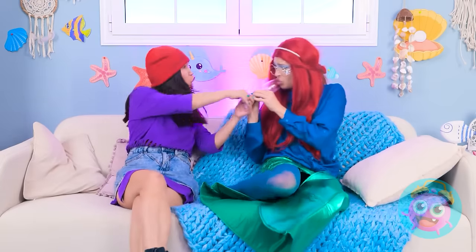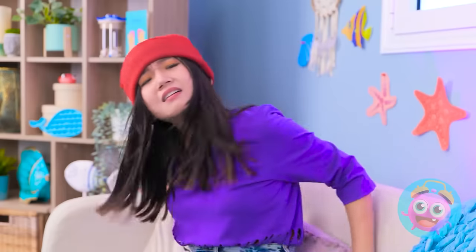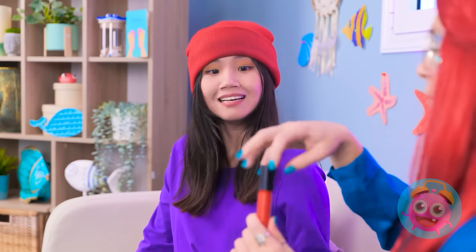You have to pull it off like this! Come on! Pull it harder with me, okay? Man, that was crazy! What? Why are you staring like that? No reason. I hope those aren't permanent.